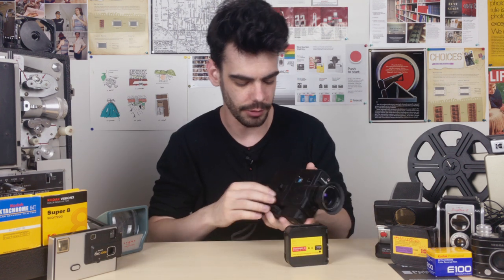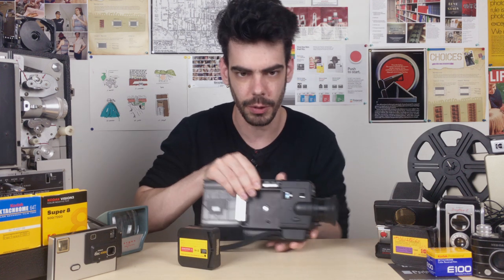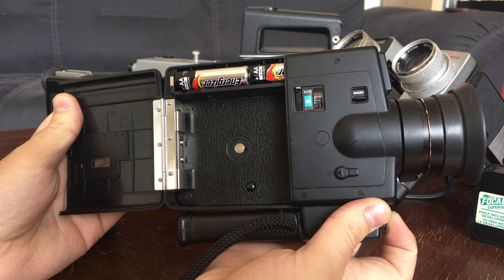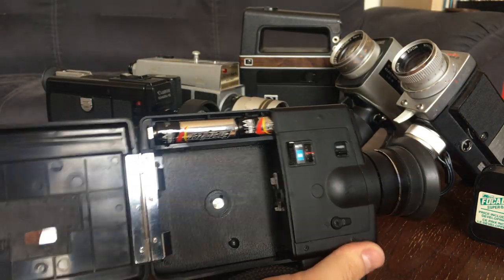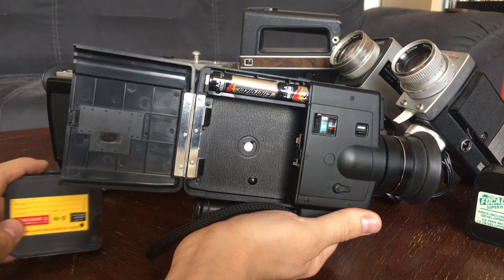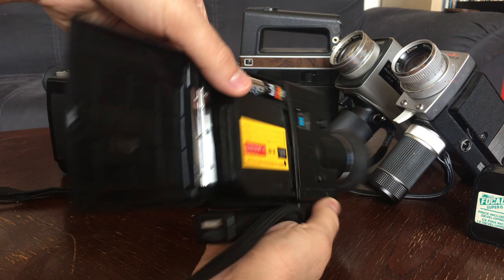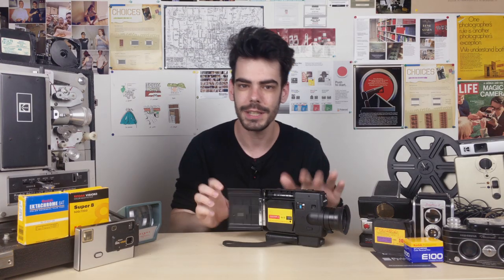If we take our standard Super 8 camera, we can pop open the film door compartment on the side. This is the film compartment. It has a little spinning motor that you want to make sure works when you put batteries in and hold down the trigger, so you can see the actual motor run, which would move the film through the camera. Then all you have to do is take your cartridge of Super 8 film and pop it into the camera — front in first, then the back pops in and it just sits there perfectly.